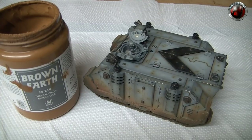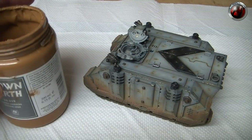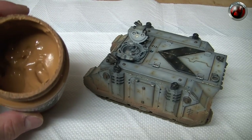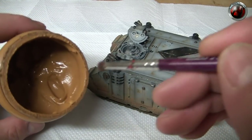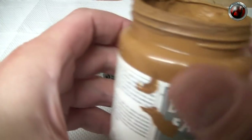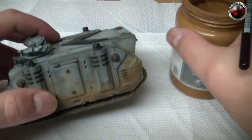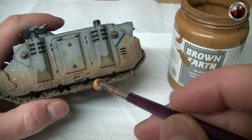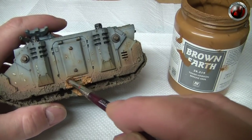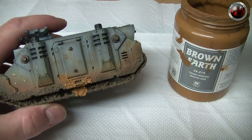As I said earlier, we're going to be using Vallejo's Brown Earth paste. As you can see, you get a big tub and it's really good. I've got an old brush here and I'm going to put a generous amount on the brush, concentrating on the lower part of the tank, just going ahead and dabbing it on.